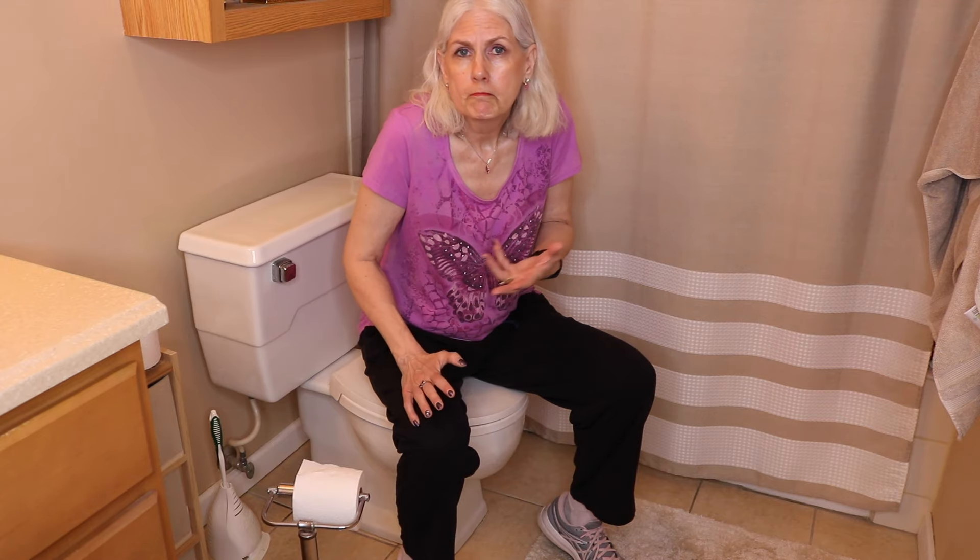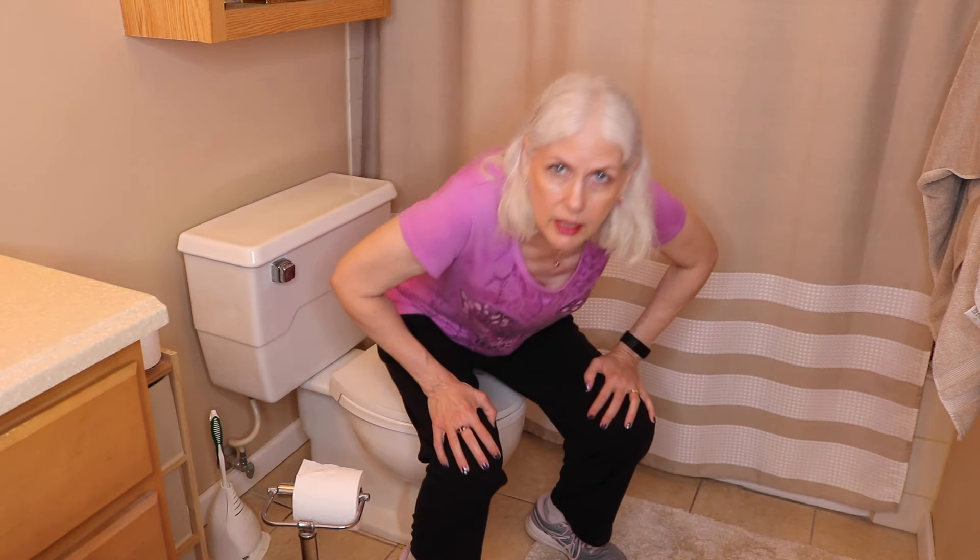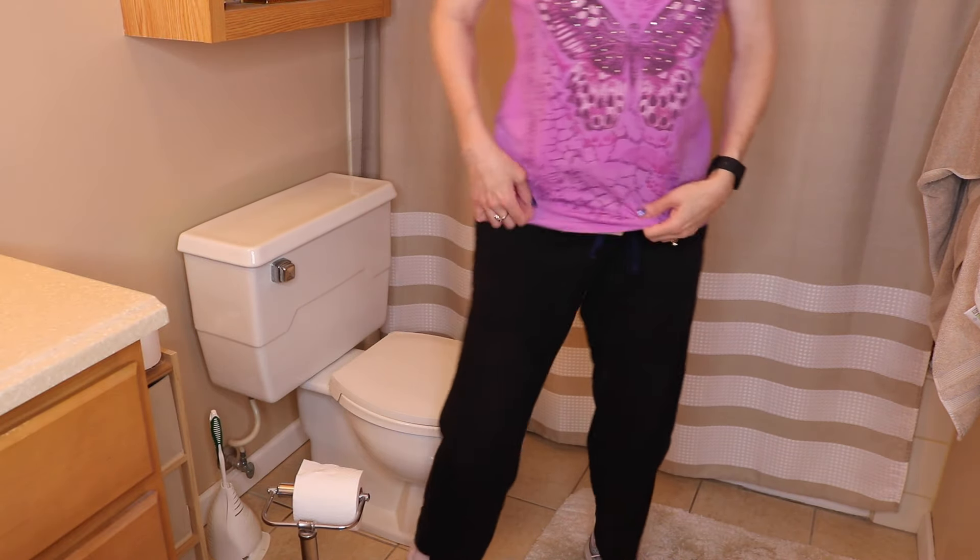I just took a shower and changed my bag. My bag is clear — you will see my stoma through there, and it may start pooping. I have no control over when it does that or not, so we'll see how this goes.